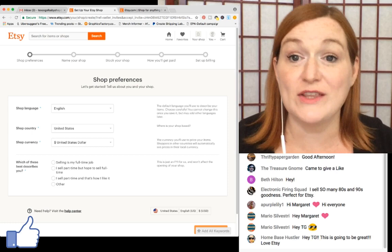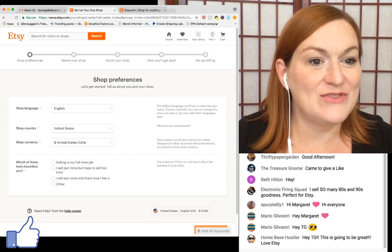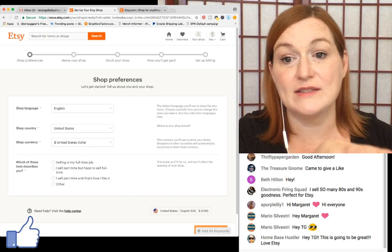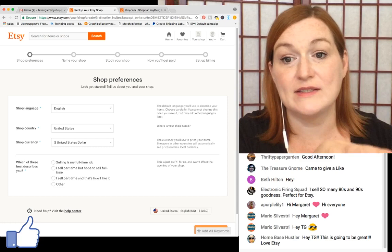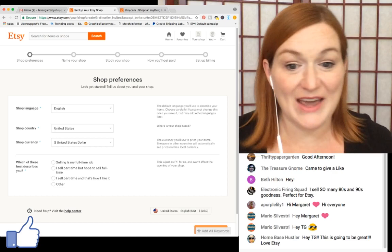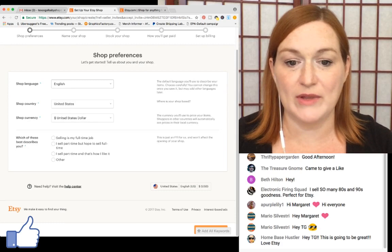Now we're setting up shop preferences. Shop language: English. Country: US. Currency: US dollars. For selling status, I'll put part-time. This is pretty straightforward so far. This works whether you're setting up for handmade, vintage, supplies, or for a Printful integration.